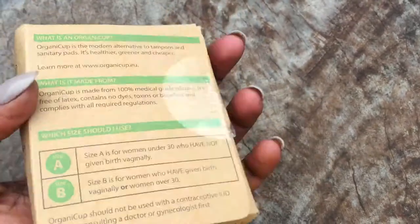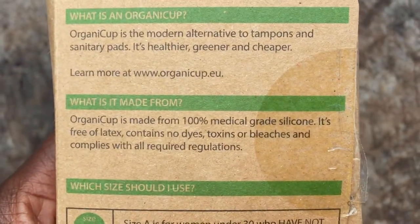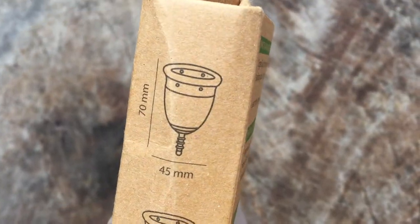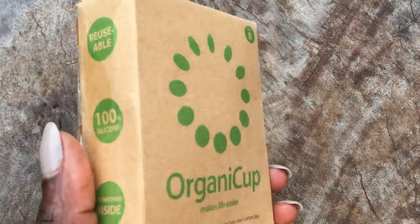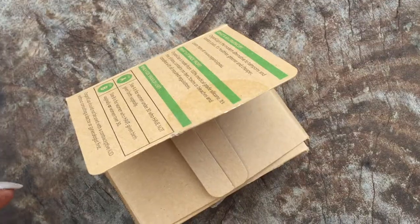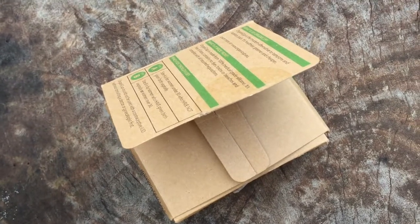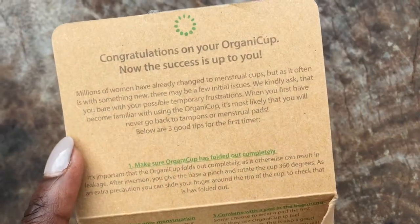But yeah, I like the packaging. This was new in a destash group — I think she had opened it and then resealed it, so I'm just going to open it up now. Let's just see what information there is. It's made from 100% medical grade silicone and it gives you the capacity: 30 ml, 70 ml, 45 millimeters. You might hear some background noise — that is somebody sweeping. People are generally up and about now because it's quite early in the morning.